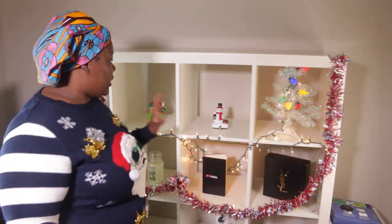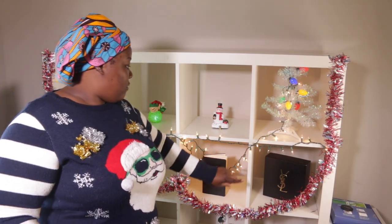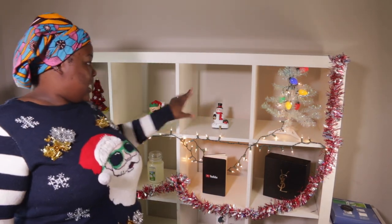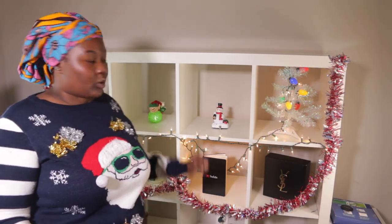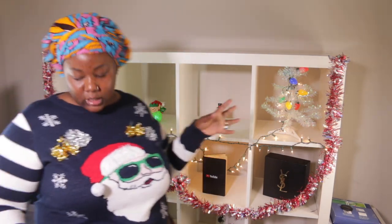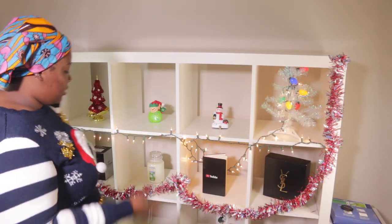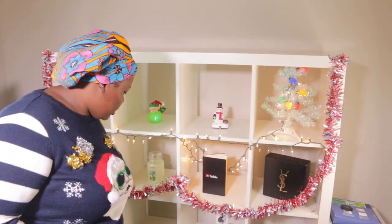You can switch it up — on the bottom shelf you can add whatever you want. Let's say one day I'm doing a get ready with me — I'll just switch out the YSL. This should be it for me. So this was one dollar, two, three, four, five, six, seven, eight, nine dollars — actually nine dollars total. If you include tape then ten, but I already had the tape at home. So this is literally under ten dollars and you can decorate your shelf like that!